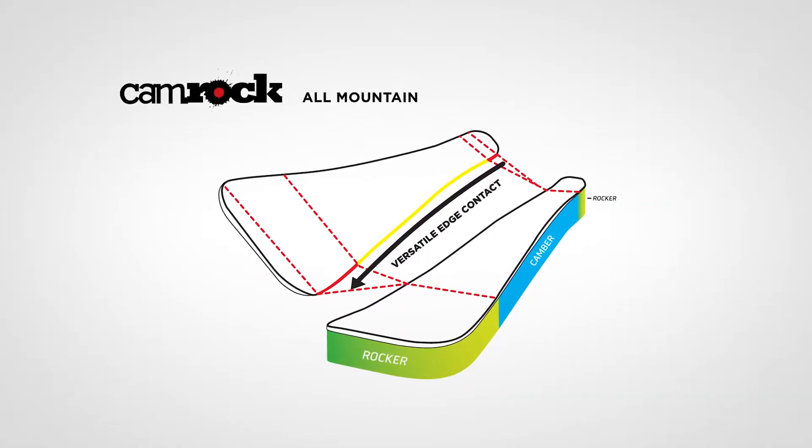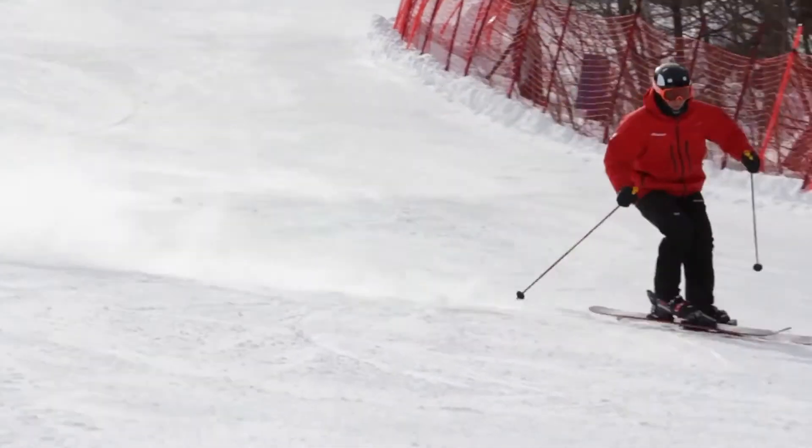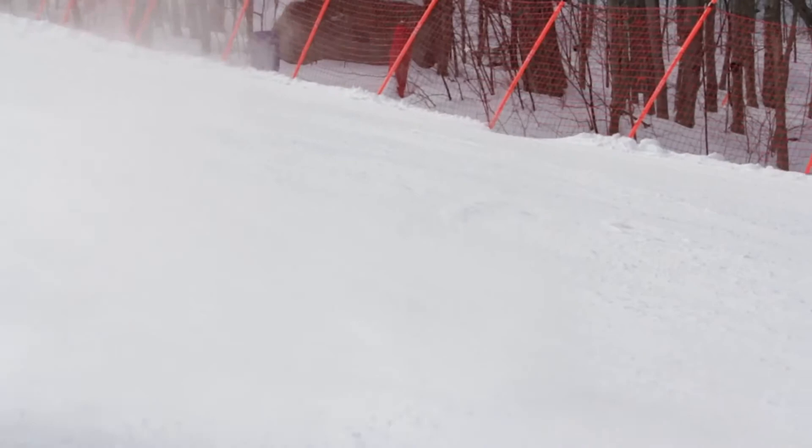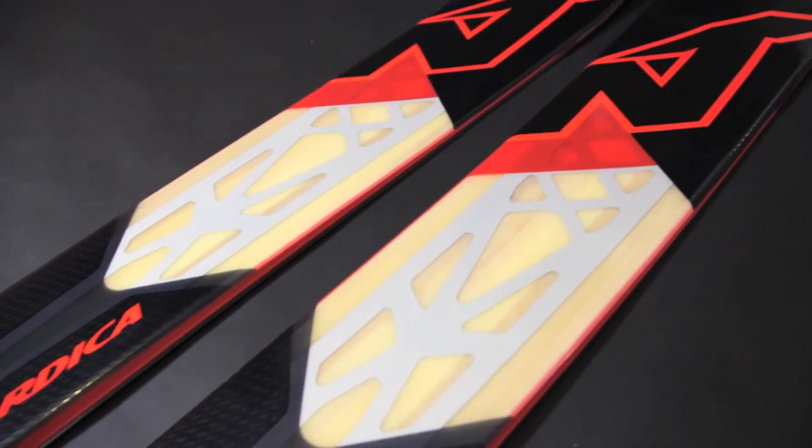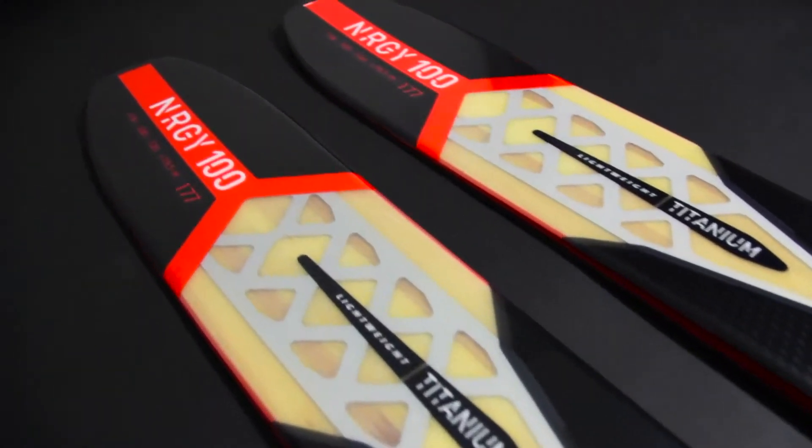Featuring our all-mountain camrock profile, a rockered tip and tail aid the camber underfoot, making turning smooth and effortless while providing stability and edge grip as speeds increase. The tapered tip shape helps steer through variable conditions while the tapered tail allows skiers to control speed with ease.